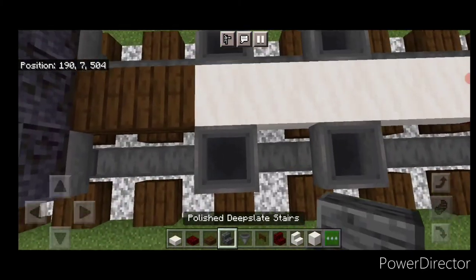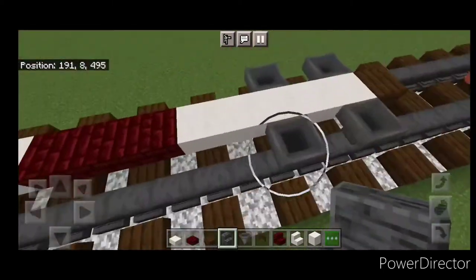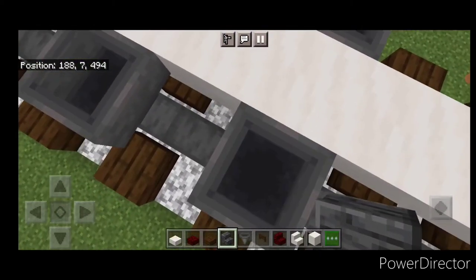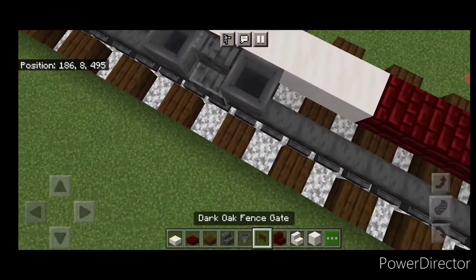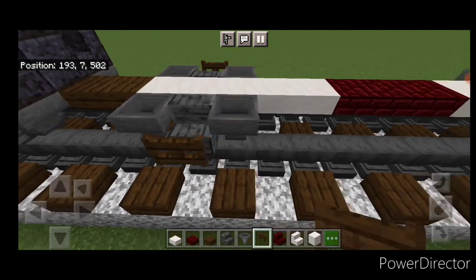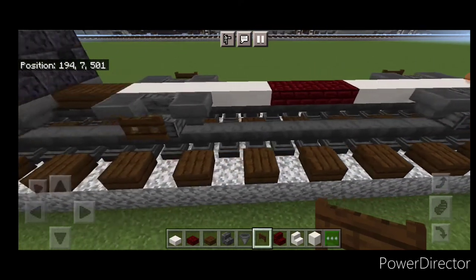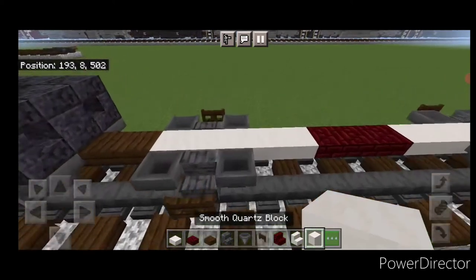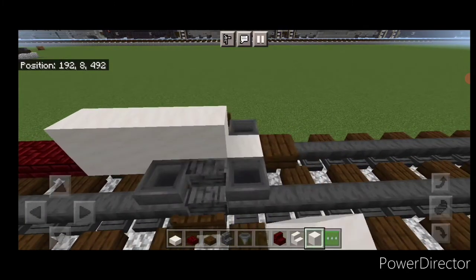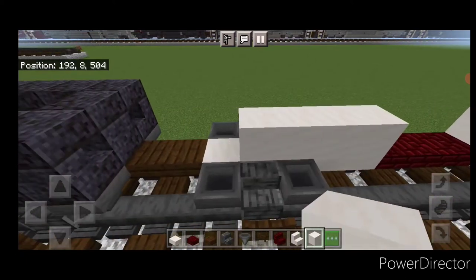Then we'll crouch and get an outward facing polished deep slate stair in between a hopper on both sides, same thing right down here. Then we're going to put a dark oak fence gate on the side of all four stairs. Then we're going to go ahead and put a row of smooth quartz blocks on the center top, above all the smooth quartz slabs. Make sure it comes right out to the end on each end.